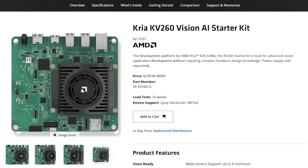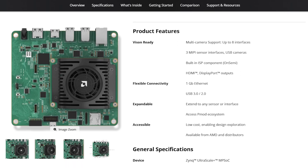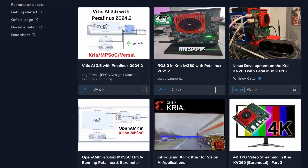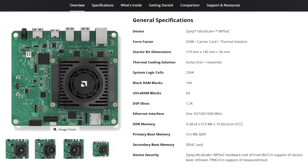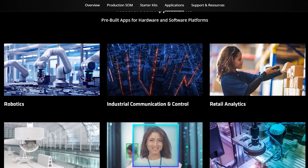Announcing the updated AMD Kria KV260 Vision AI Starter Kit. First launched in 2021, the kit was initially designed for prototyping smart city and industrial applications. Since then, it's become one of AMD's top-selling evaluation platforms based on adaptive SOCs, helping accelerate product development cycles with production Kria SOMs, like the K26 SOM at the heart of this kit. This 2025 version is tuned up for vision and robotics applications, with a comprehensive hardware update and a new autofocus feature that expands the field of potential use cases. And of course, fresh new branding.